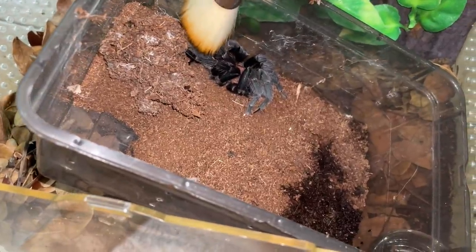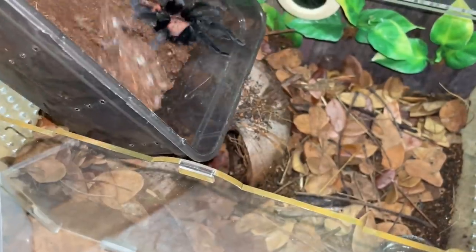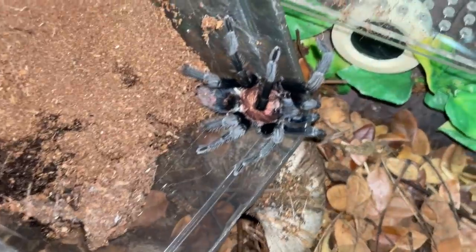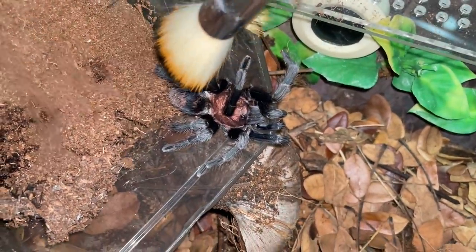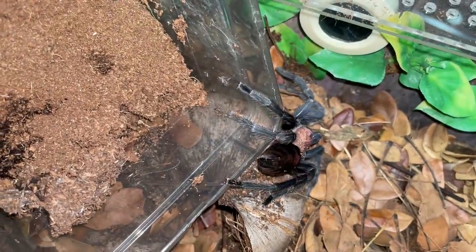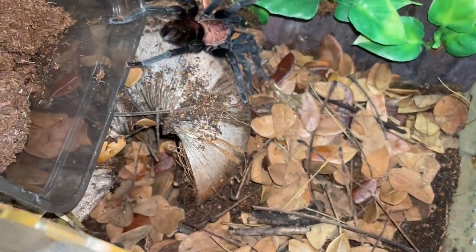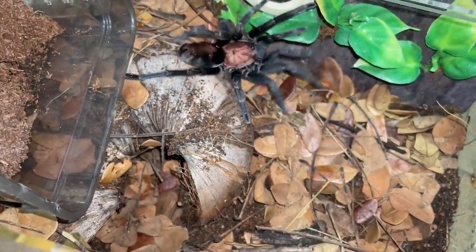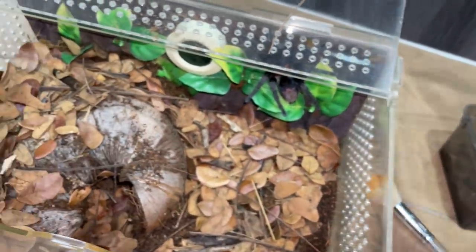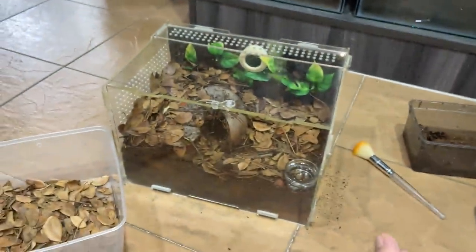Let's see what her mood is today. She looks really big! Let's go girl, let's go - not up there, down there. Yeah girl, go! A much nicer enclosure than what you were in - don't you agree? Yes you do, I hope so. Let's close this up - that is a brand new enclosure and our brand new tarantula!